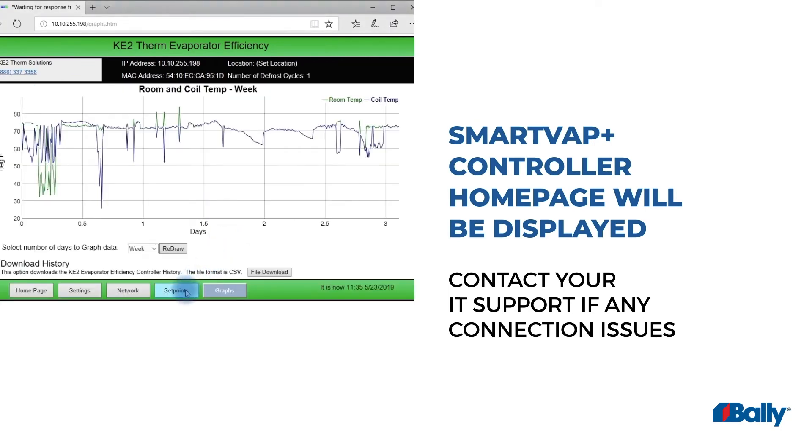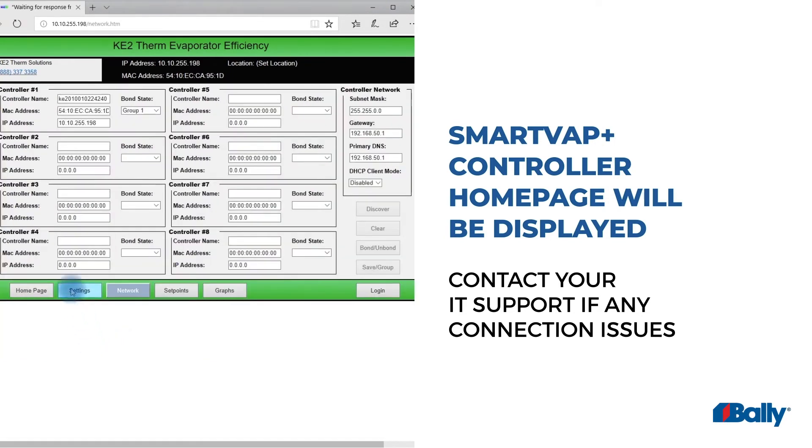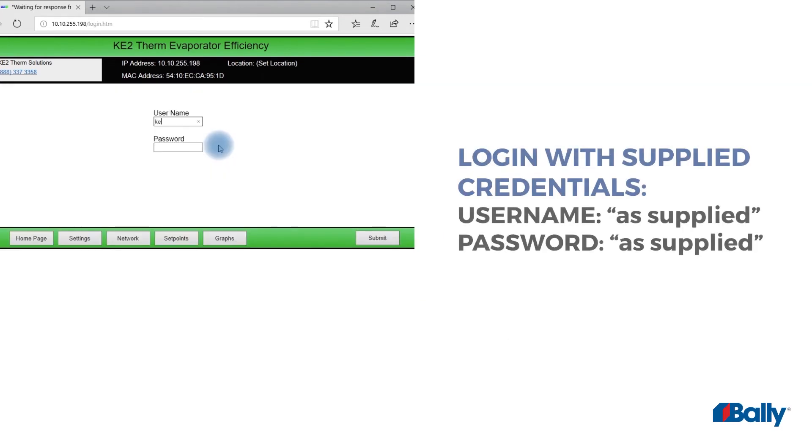If the controller web page does not load, additional setup support or IT support may be required. If you want to make any changes to passwords, unit settings, etc., you must first log in to the dashboard. Enter the username and password for this controller.